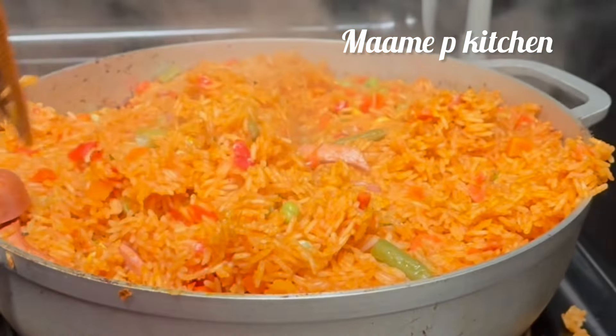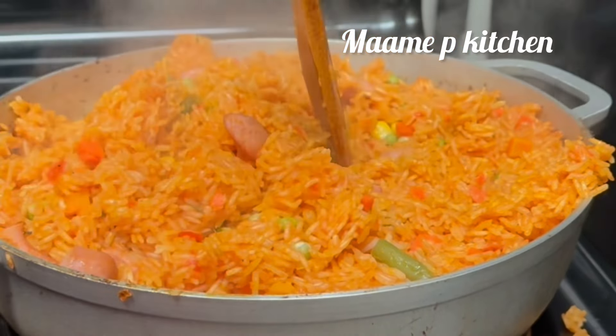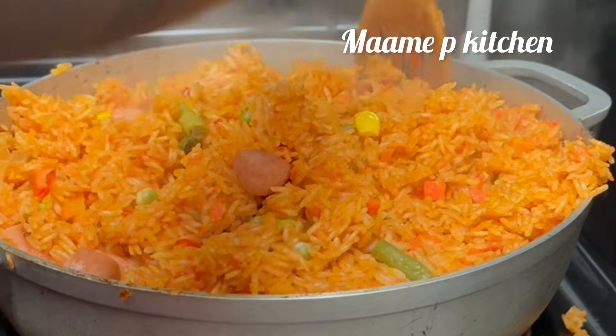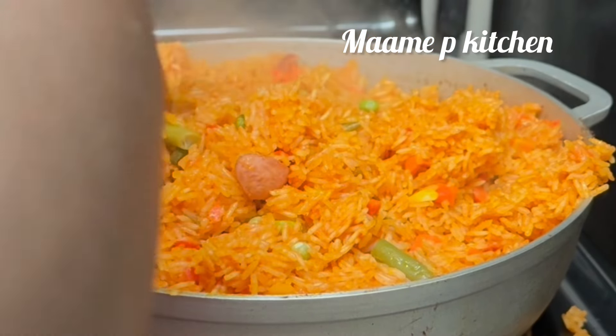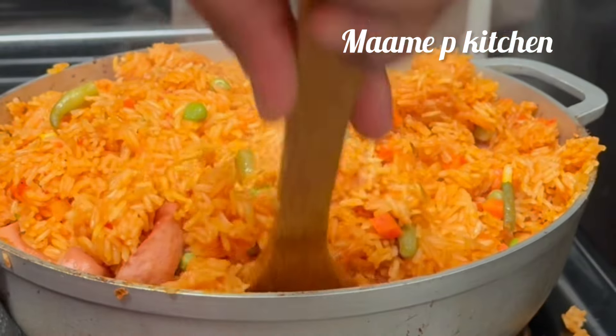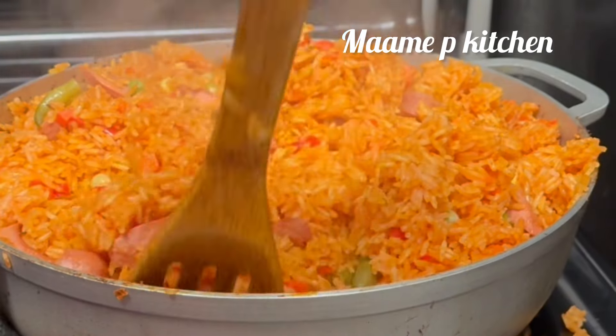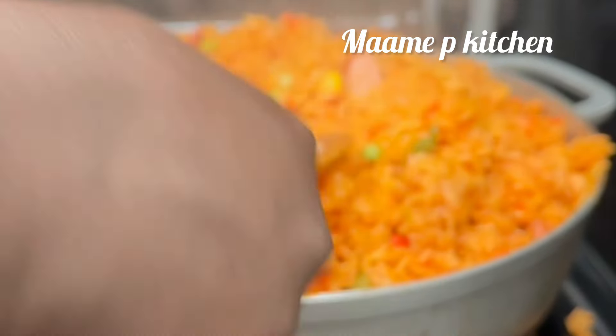Welcome back to the channel, thank you so much for stopping by. If you are new here, a very warm welcome to you. Today we are making jollof rice, and trust me you are going to love it — it's very simple. Please don't forget to like, share, and subscribe to the channel as we start.